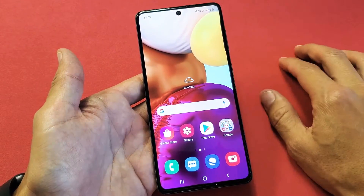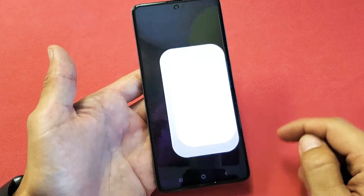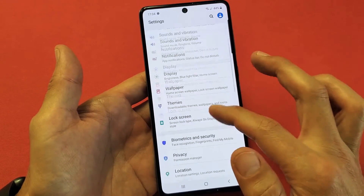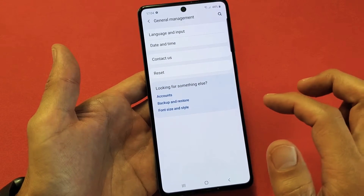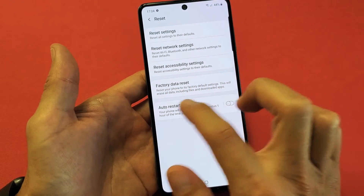The first way, we'll do a soft reset. You have to log into your phone, and then once you log in, you need to tap on Settings. From here, we want to go directly to General Management — just keep scrolling down. General Management is right here. Tap on that, and then it says Reset right here. Tap on Reset, and then Factory Data Reset is right here.